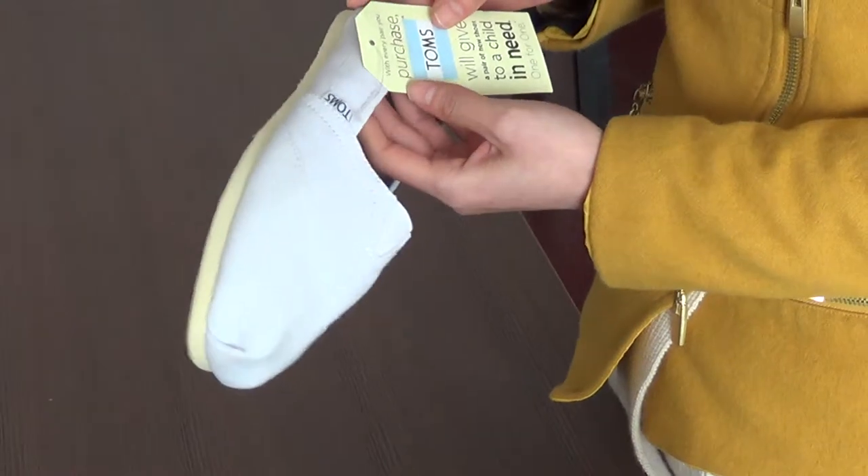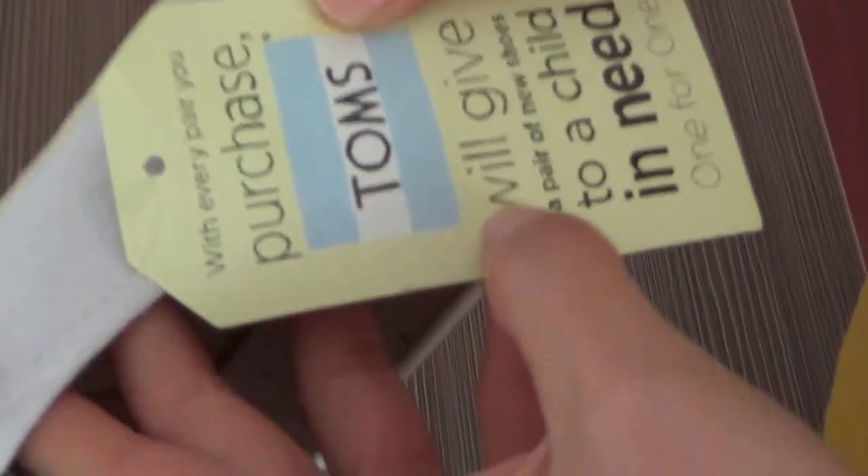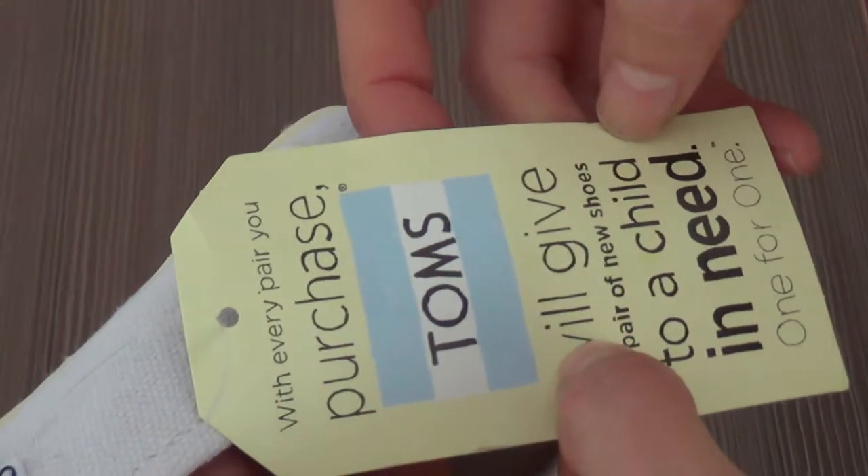The other one is the same, but the difference is the card, which is the same with every pair you purchase. Because Toms will give a pair of new shoes to a child in need.